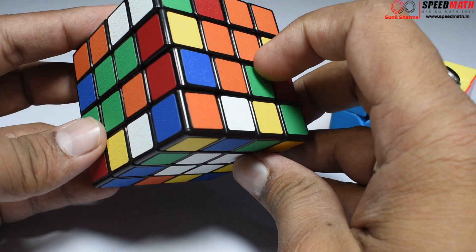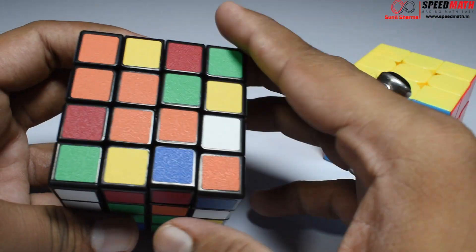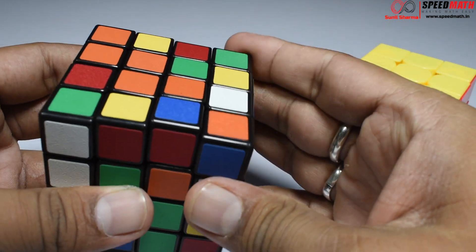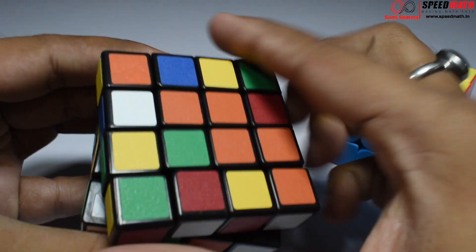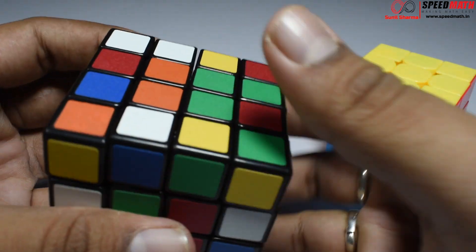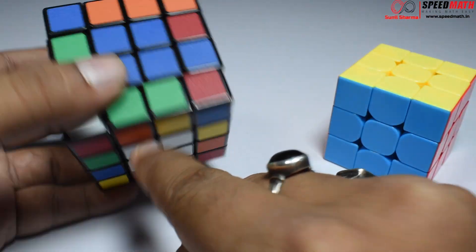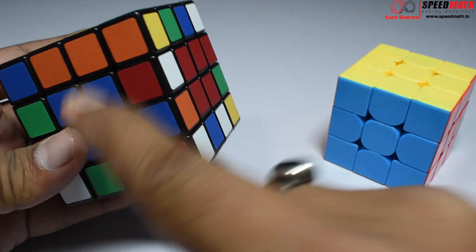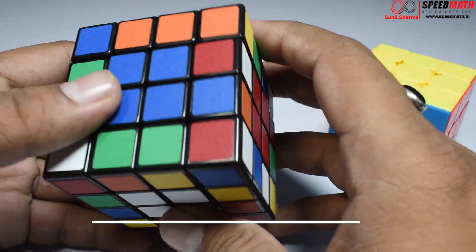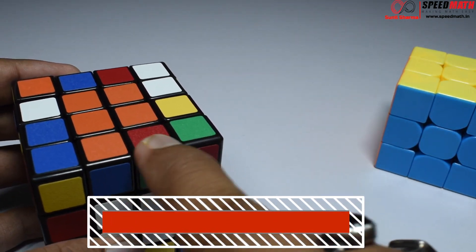We have white, yellow, blue, and red complete. Opposite to red is orange, and three orange pieces are already made — I just need this one. Taking it automatically brings green into position too. Match it with the L-corner, bring the L-corner on this side, take it away and bring it back. We have now made all six centers: white, yellow, blue, red, orange, and green. In the next video I'm going to teach you how to orient the edge pieces.